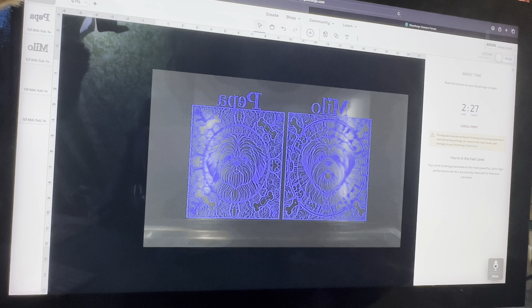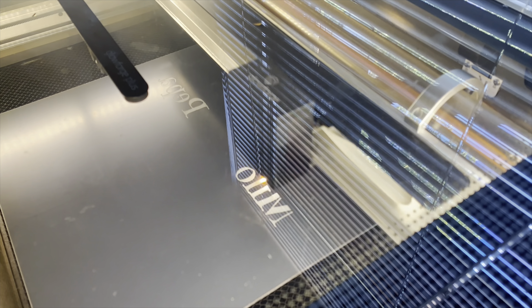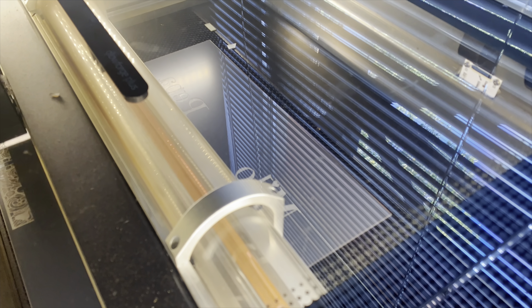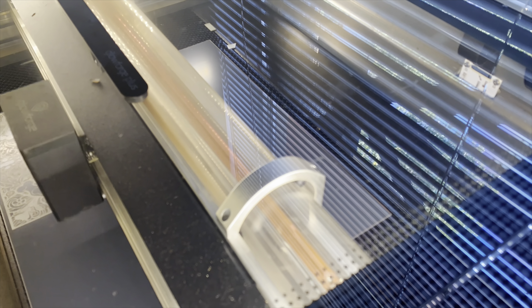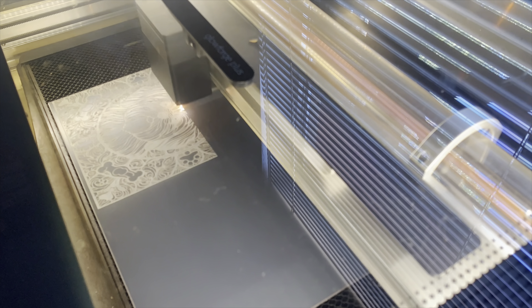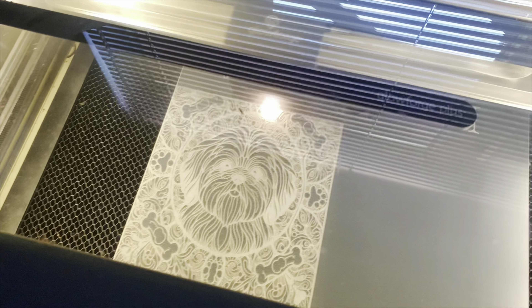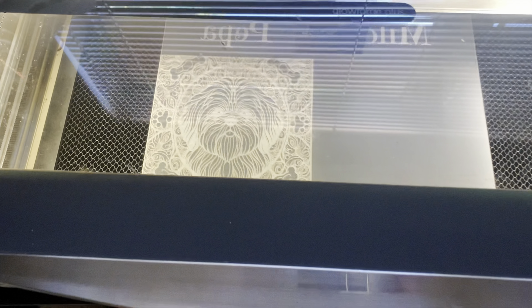And then I'm going to add the names to the top - so I have Milo and Pepper. Okay guys, I got all the names set and ready, I got my settings in. This is going to take about two hours and 27 minutes, so let's go press the button and get this started.